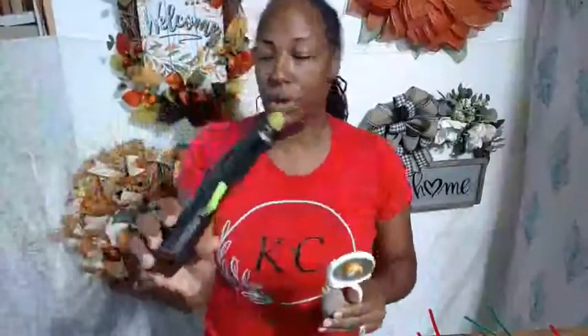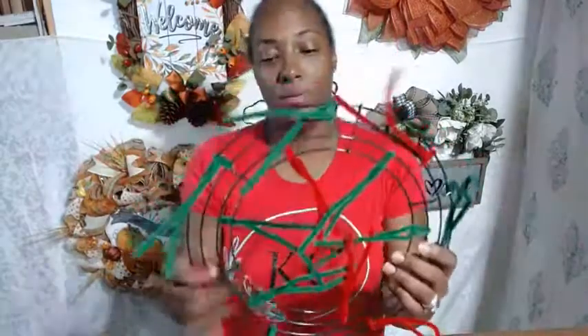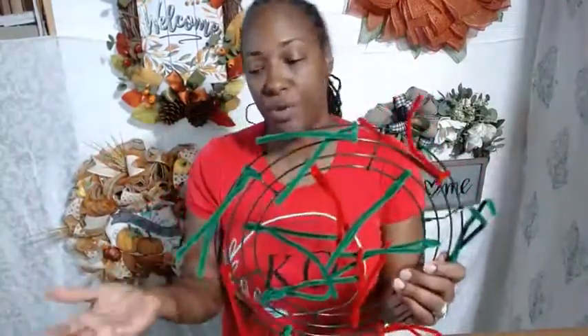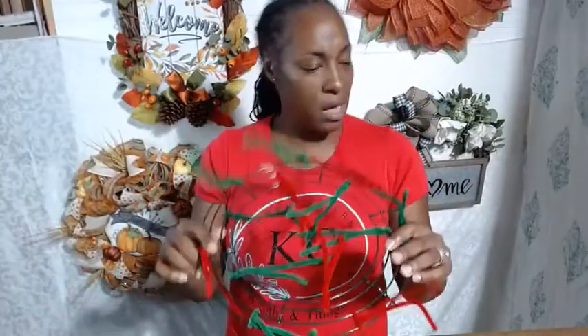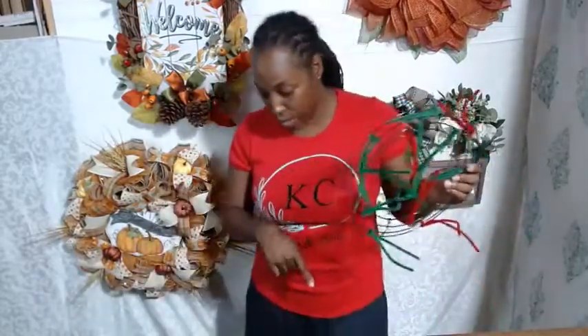You're also going to need your rotary cutter, your scissors, and your glue gun. You're going to need some chenille stems - or pipe cleaners, whatever you call them. And when we make a bow, we'll need our easy bow maker and a zip tie, but we'll get to that.